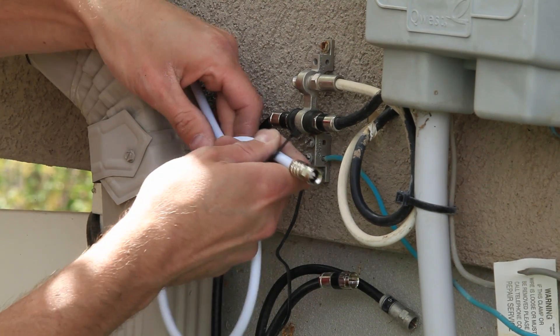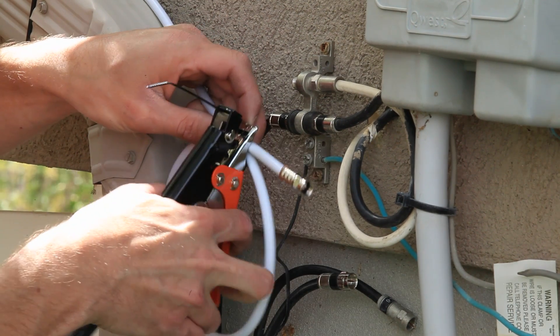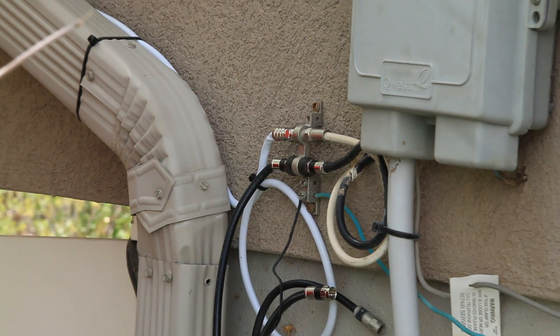Whatever method you choose, we recommend putting a drip loop in your cable before it enters the house. A drip loop is simply putting a low spot or loop in the cable so that any water running along the cable will run to that point and drip off there instead of running into the house.